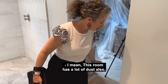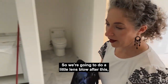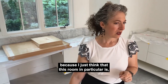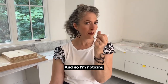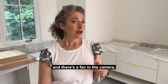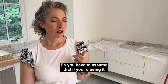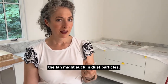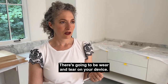This room has a lot of dust, so we're going to do a little lens blow after this. I'm trying not to kick anything up, but it's dusty. I'm noticing there are some little particles on the lenses and there's a fan in the camera. So you have to assume that if you're using it in a construction environment, the fan might suck in dust particles. There's going to be wear and tear on your device — just keep that in mind.